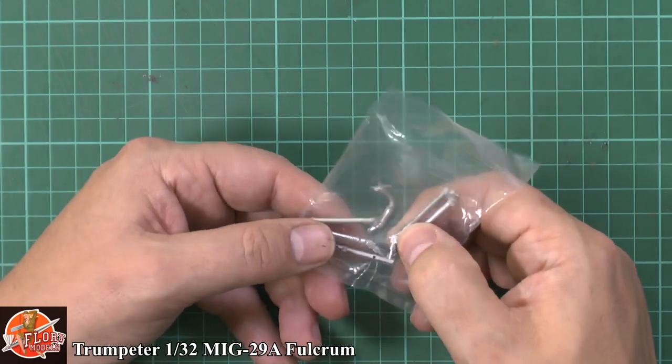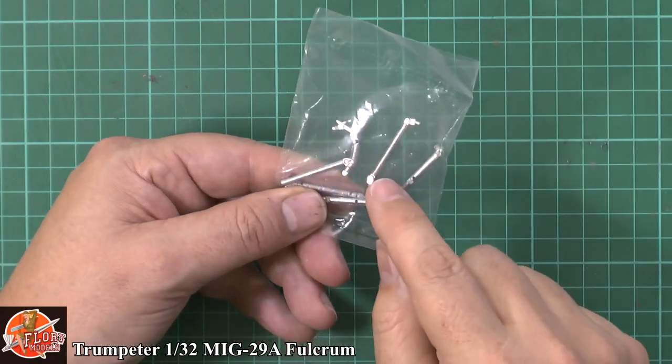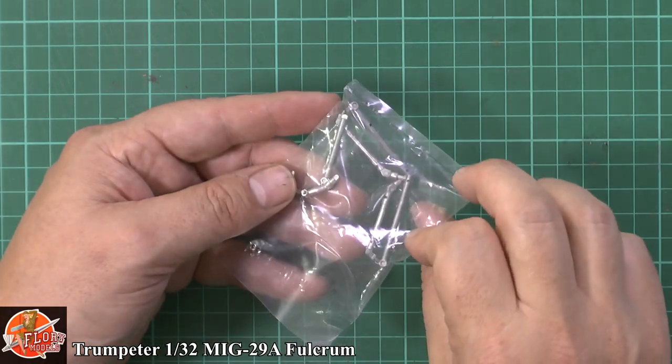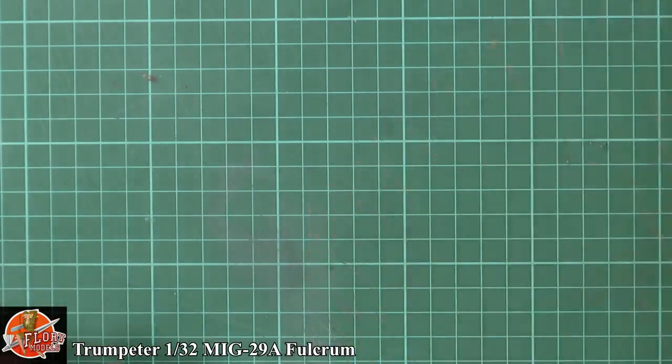Metal gear — most of it is buried away, but what is seen doesn't look too bad at all. It gives a nice bit of strength to the undercarriage set.